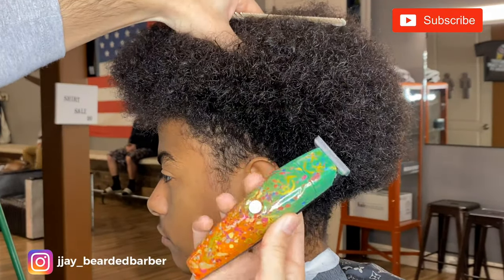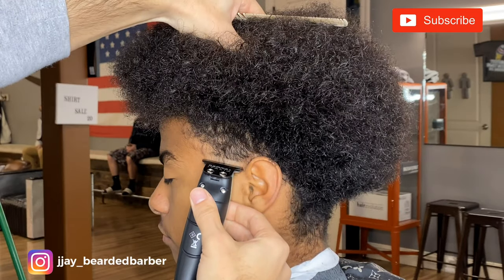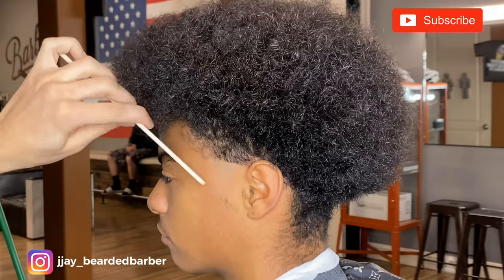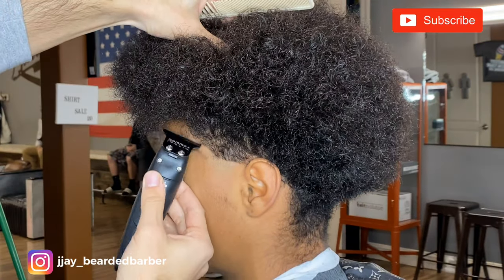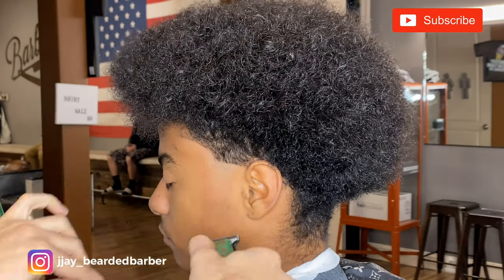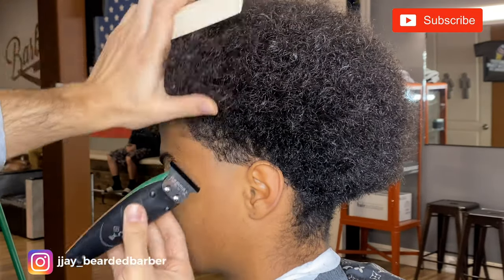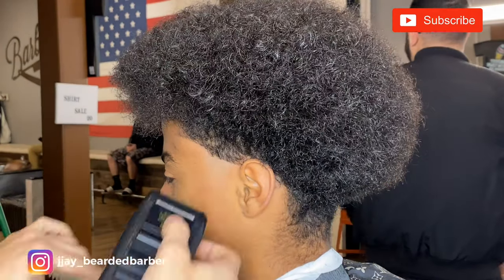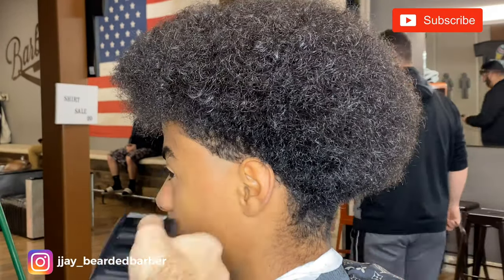Then I'm taking my Camos trimmers and putting my bald guideline in — a little bit below the top of the ear. Usually when I'm doing low tapers like this, I like to put in the C-cup just so I can see where I'm fading and go ahead and bald them out.